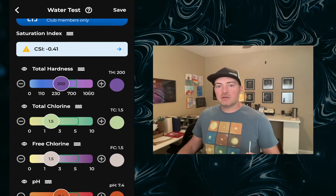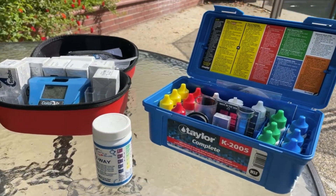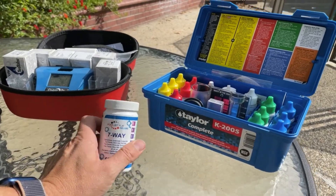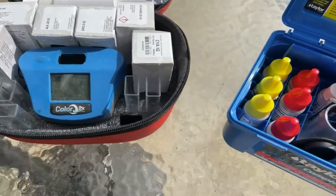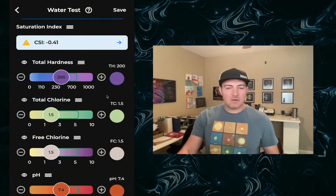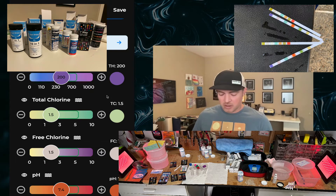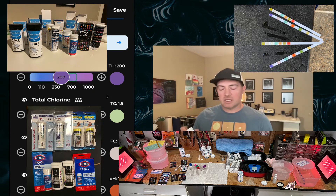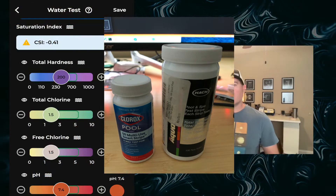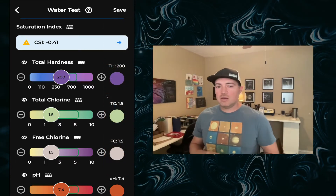I'll be talking about testing with test strips today. You can use any test kit you prefer — the liquid test with drops or bringing it into a pool store. Test strips are going to be the quickest way to get values. I've gone through hundreds of brands to find the best, which is the Hawk-manufactured test strips — we offer the pool-style test strip and sell those within the app. You can also find the AquaCheck 7 and the Clorox 6-way test strips anywhere test strips are sold.